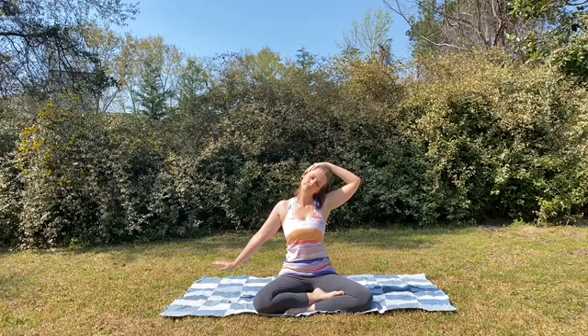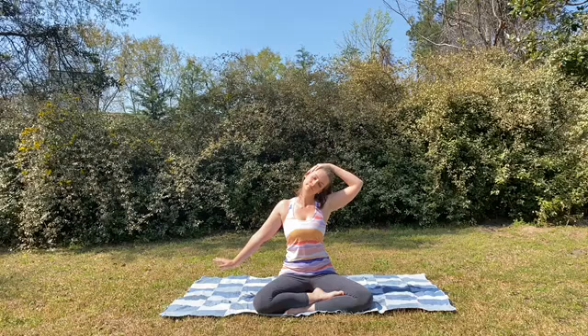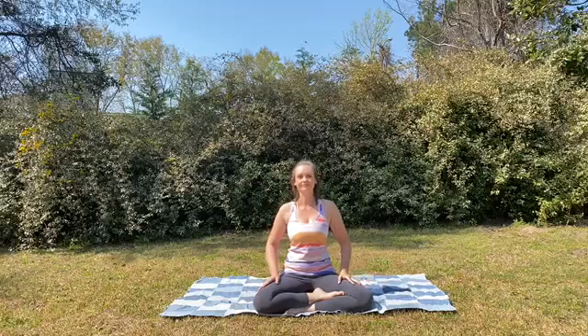Breathing in and breathing out. And on your next exhale, gently releasing the posture, coming back to center.